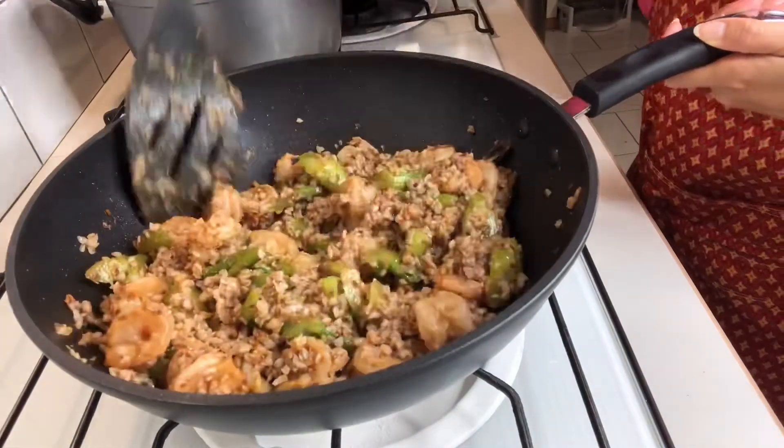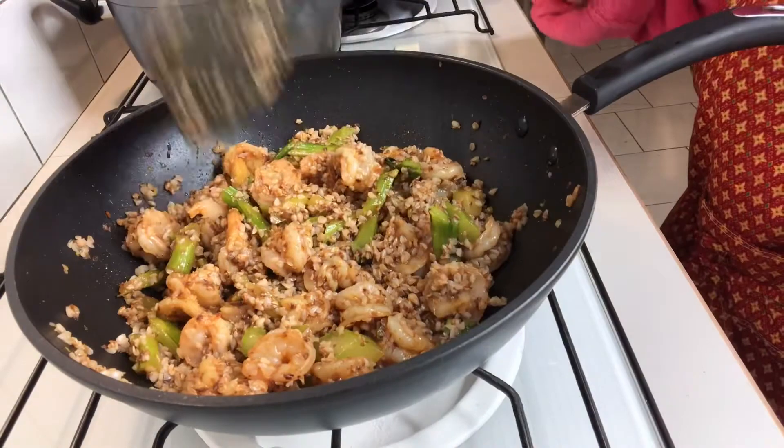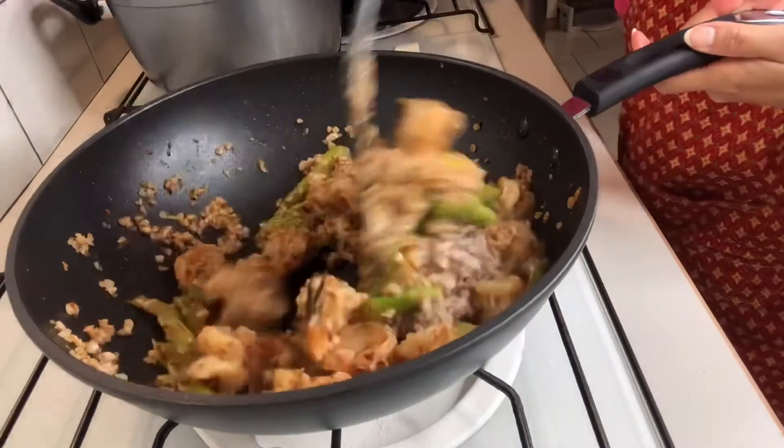I'll go ahead and put it in the back. I'll do it. I'm going to play it out. It's a little bit. Let's go.